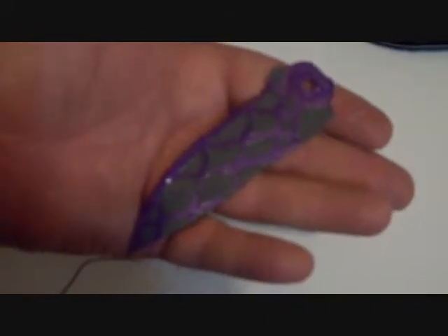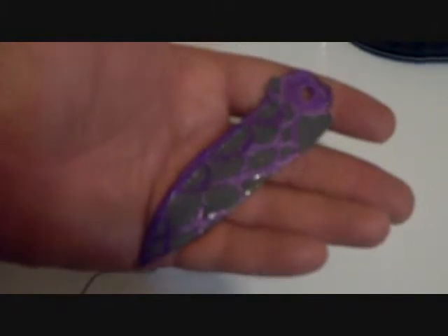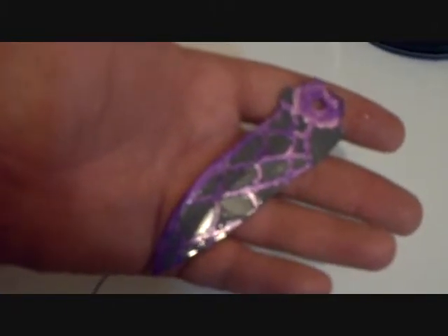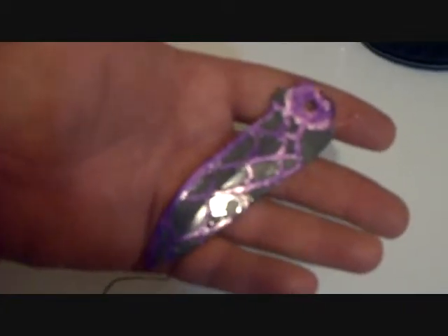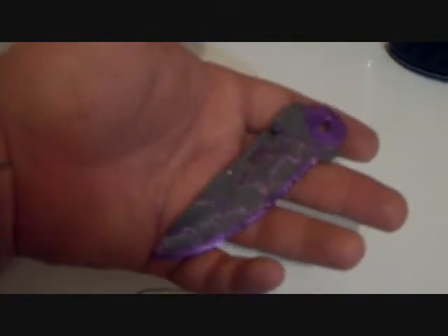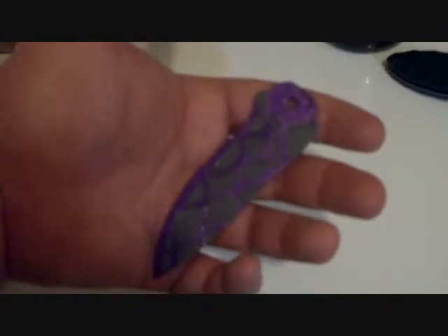I have seen in some videos where the blades have been left in upwards of an hour to an hour and a half, and it gets that hammered Damascus look to it — real dark areas. But like I said, it is mostly just preference. I'm more after that shadow effect on the blade. Alright, so let's get this cleaned up and I'll be back with you to show you what it looks like.